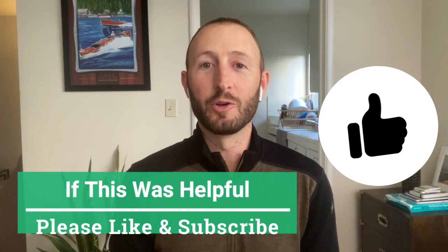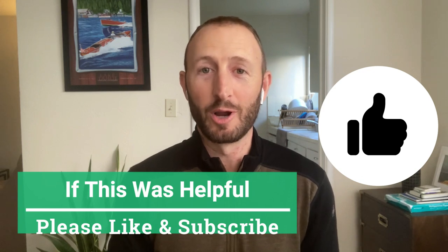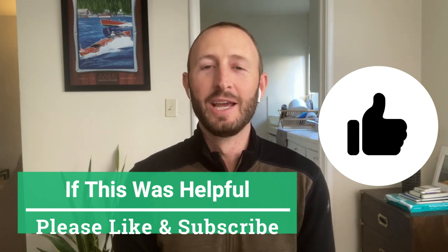If you found this video helpful, please like the video and subscribe to my channel — that would be amazing. I also have a free workbook for hikers that covers the five best mobility exercises I believe in, which can help keep you pain-free and mobile the next time you're out on the trail. You can find that at the bottom of this page and on my home screen on the YouTube channel as well.